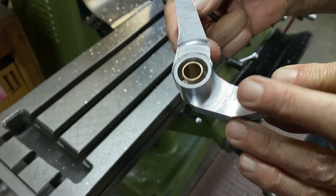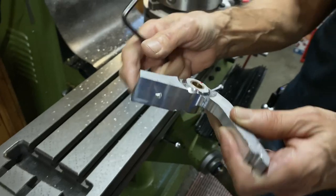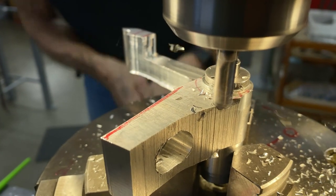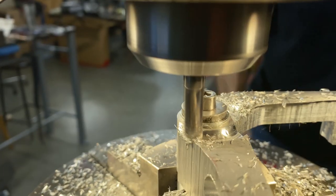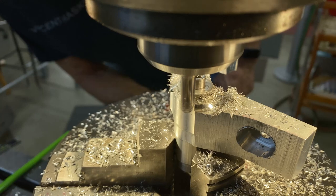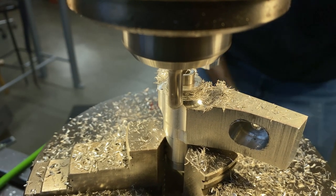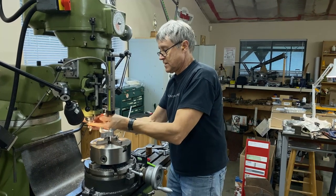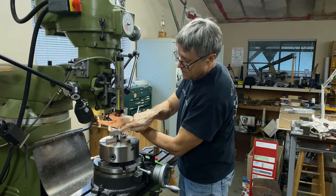After I do the other one, we have to mill this down. We don't have a CNC, so this is all manual. Just got a half-inch end mill here — nothing fancy. We're going to mill this surface down to that level.